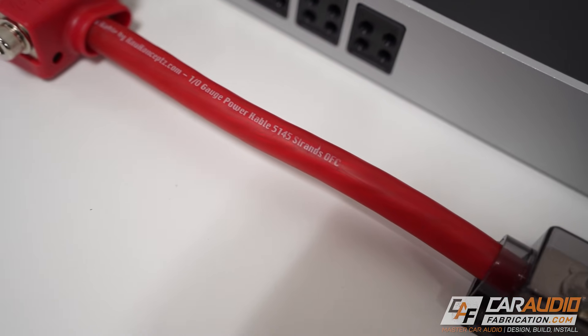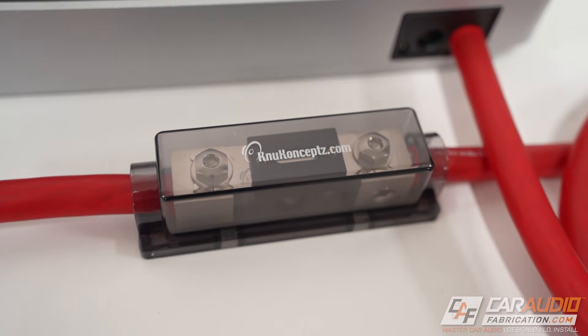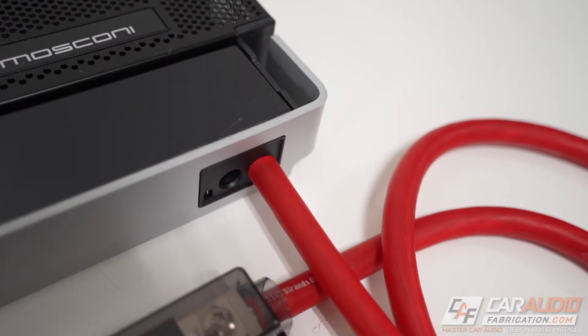When installing an aftermarket car audio amplifier, you're going to need to make a connection between the positive terminal of your vehicle's battery and the amplifier itself. In order to properly make this connection and avoid issues, it is critical that we have one of these — an inline fuse.